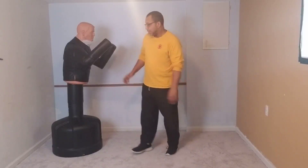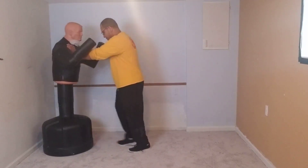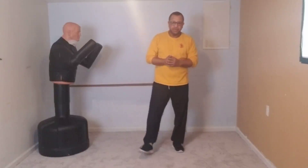Good morning, we're going to jump right into this, no need to mess around. We're going to get started and knock this whole thing out.